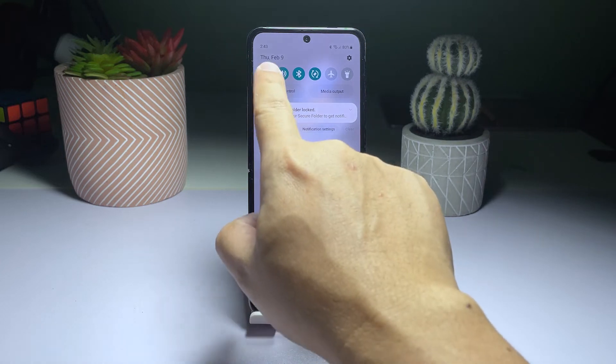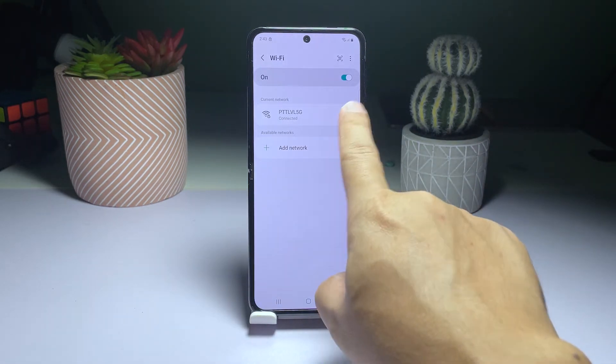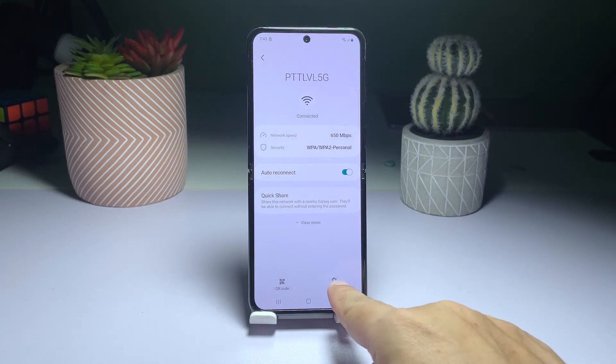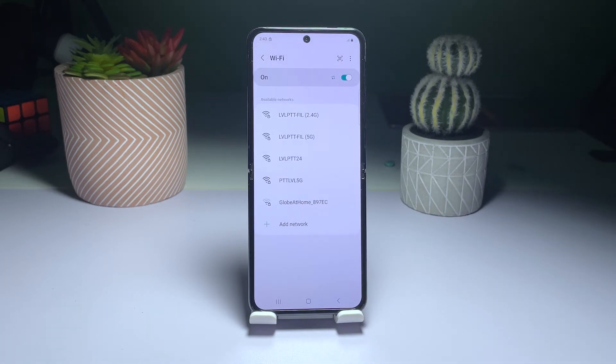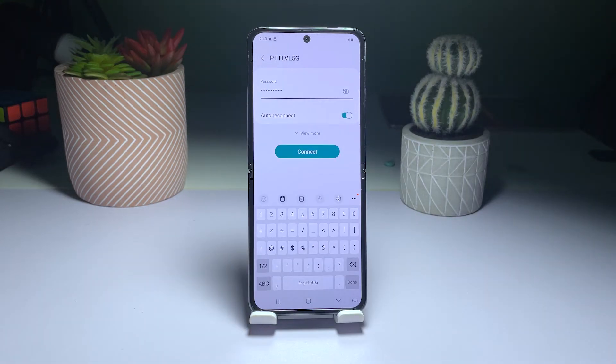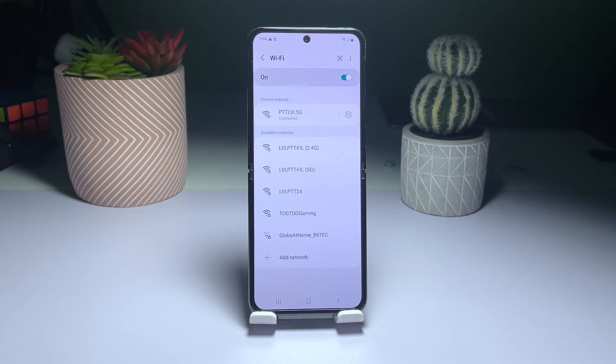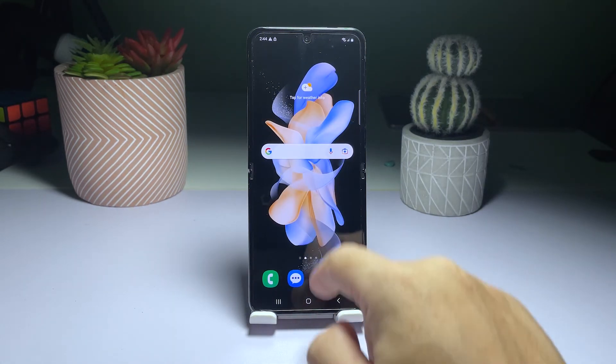Tap and hold the Wi-Fi icon until you're taken to the Wi-Fi settings screen. Tap the gear icon next to your network. On the next page, tap Forget to delete the current connection. Try to reconnect to the same network. Observe to see if the disconnection issue has been resolved. If the solution doesn't fix the problem, move on to the next solution.